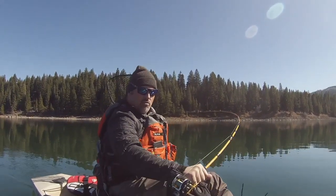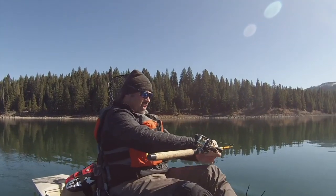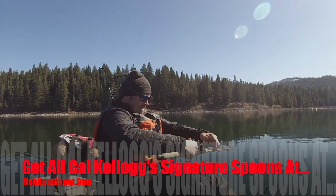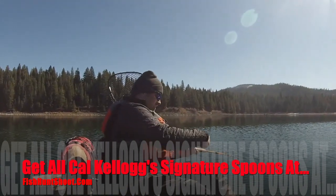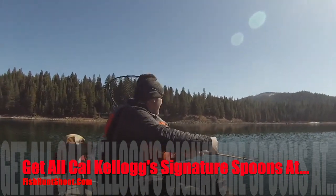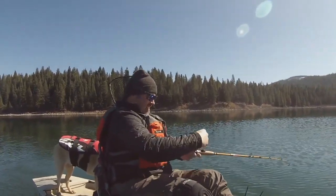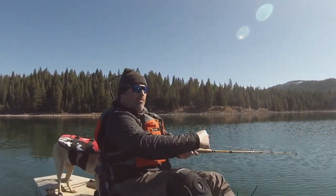Fish on! Fish on the Trigger Spoon Junior. That's a nice fish too. Felt like a ton of bricks. It's been tough here today, no doubt about it. That was right at about 20 feet.